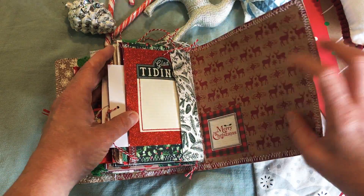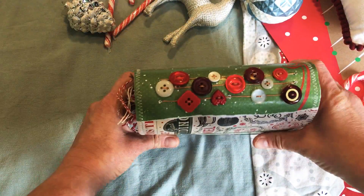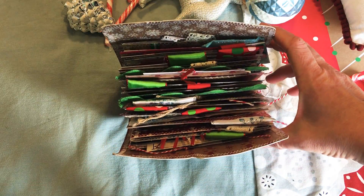Merry Christmas and glad tidings — all kinds of fun stuff in here, all kinds of potential. Thank you so much for checking this out and I hope you have a fantastic day!